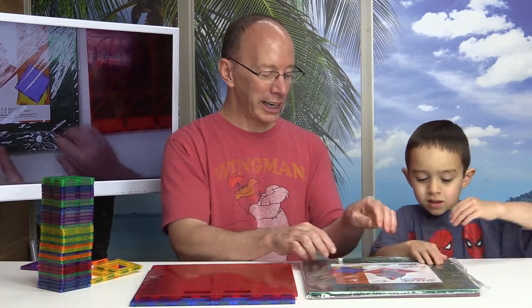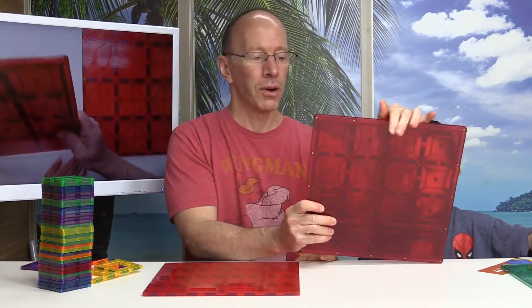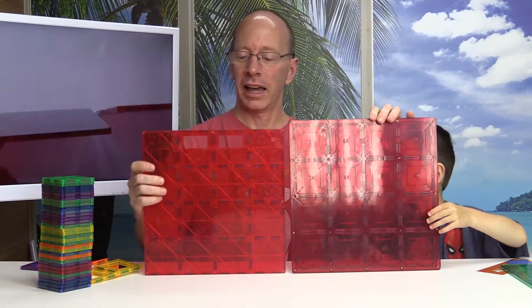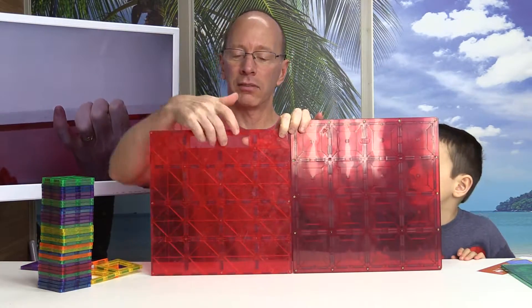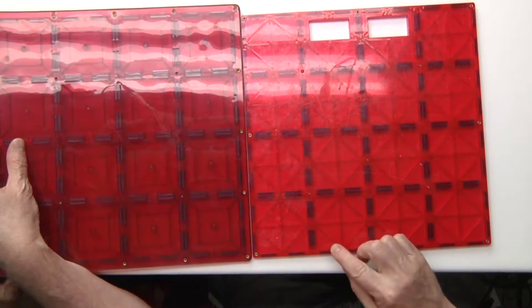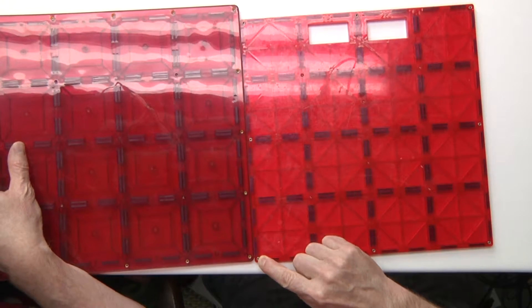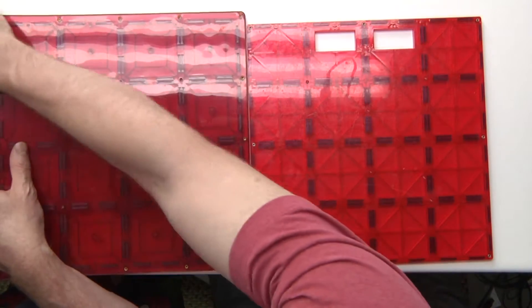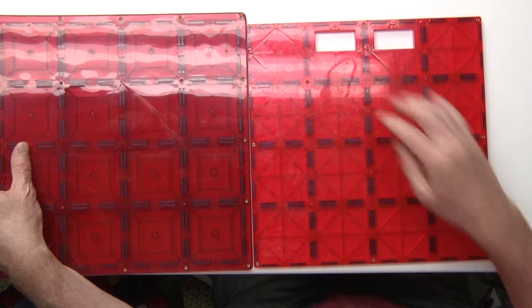So let's open this up and take a look. A red one and a green one — that's right, there was a red one and a green one. Right away, the difference between the two is that the Play Mags has a little spot for a handle right here. And you can see that there is a size difference. Here is the Play Mags right here, and we'll just call these the Shape Mags. That's a little bit higher.